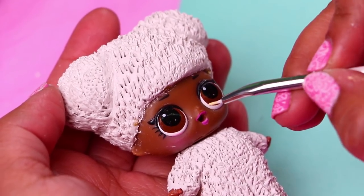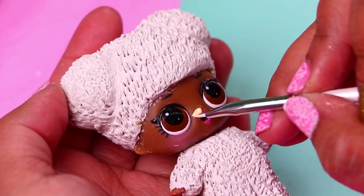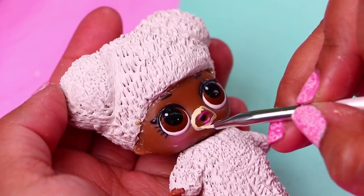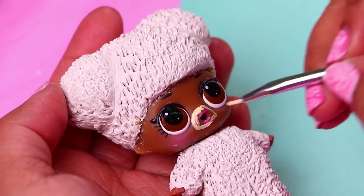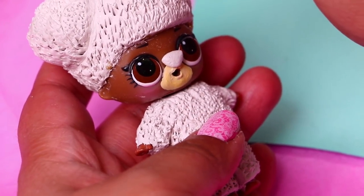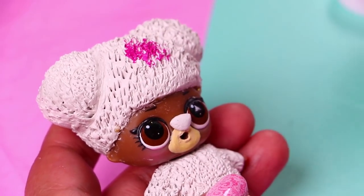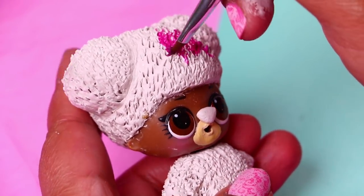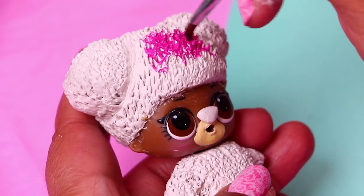With this beige or cream color we're painting the area around the mouth of our doll to simulate the snout of Lotso, and then we can paint his nose. It's time to paint! With this very special shade of pink we're going to paint almost all the body of Lotso. We'll leave without painting a little area on the ears and an area on the chest and stomach.